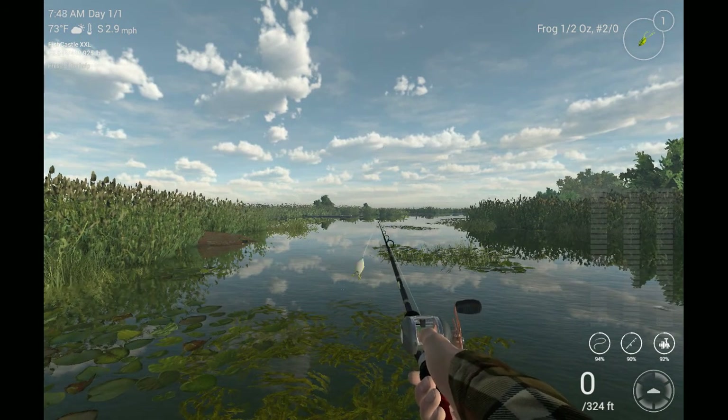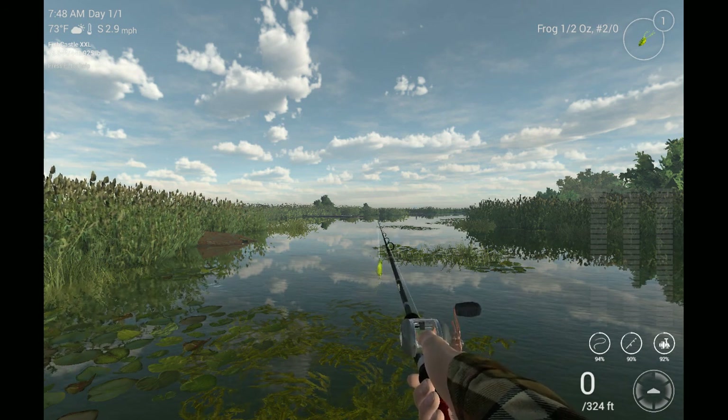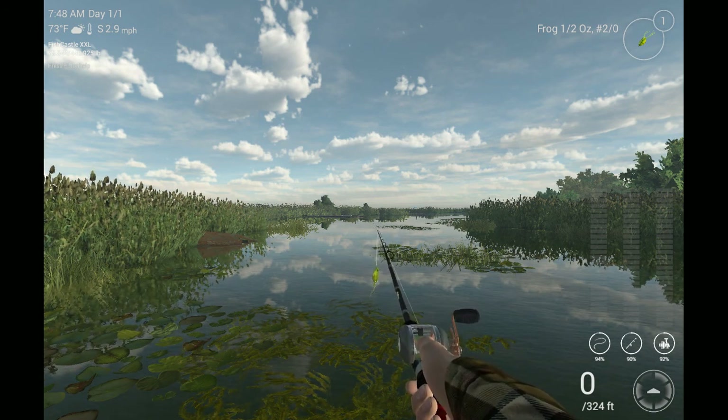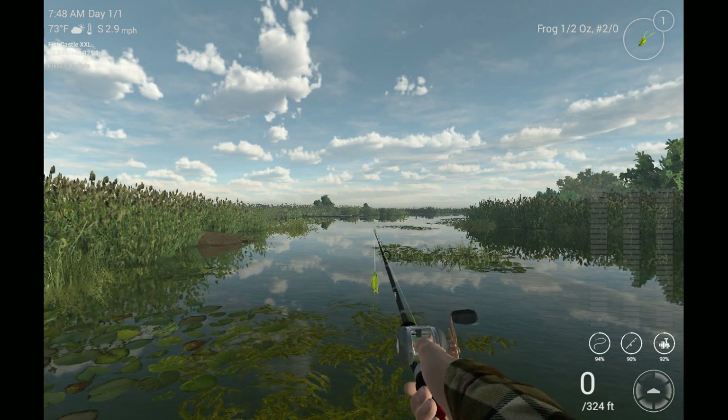This has been Hippie covering the new topwaters of the update. See y'all on the water for the stick bait, or the walker, whatever you want to call it. Take care of yourselves.